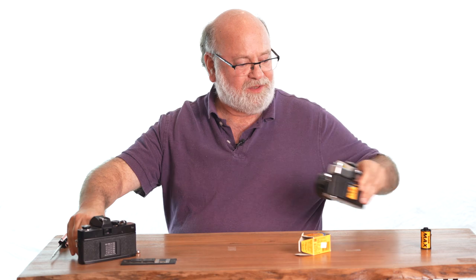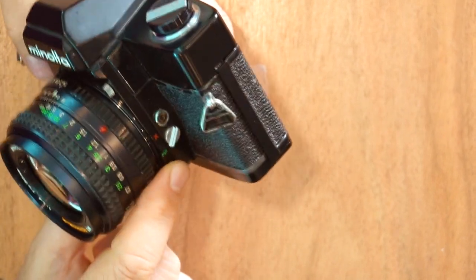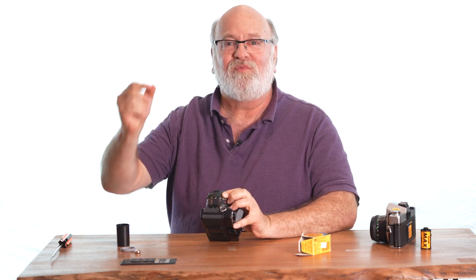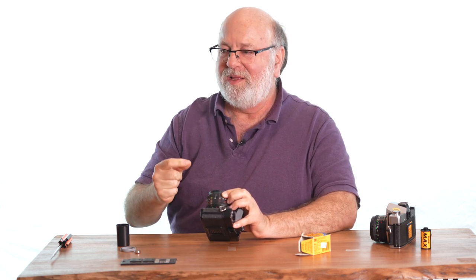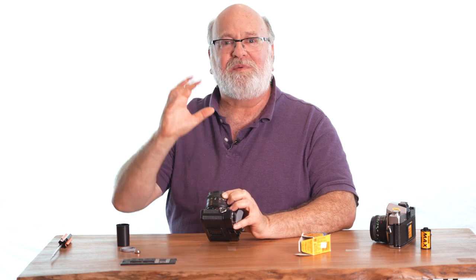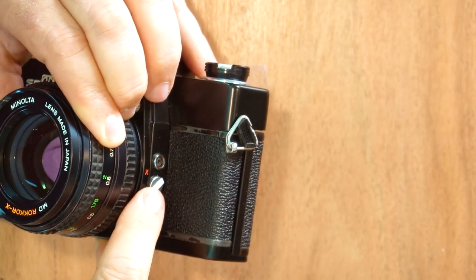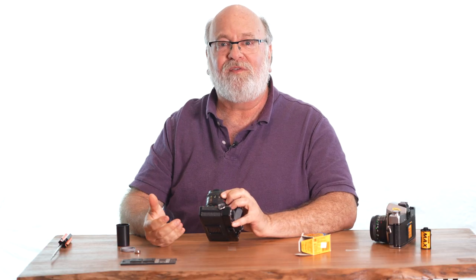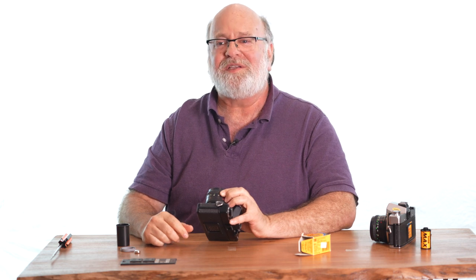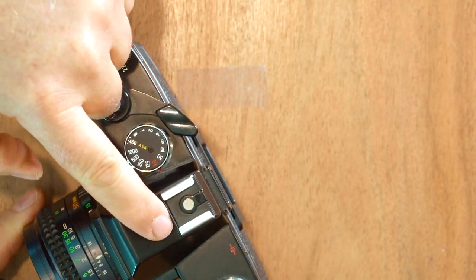Some Minoltas have a little switch right next to that PC sync connector labeled X or FP. Before they had electronic flash, they had flash bulbs with little tiny combustible metal on the inside, but you had to fire the flash bulbs a fraction of a second before you took the picture — by that time the bulbs were at maximum brightness. The FP setting fires the flash bulb a fraction of a second before the shutter opens. When you set to X — for electronic xenon flash — the contact fires at the right time for modern flash.